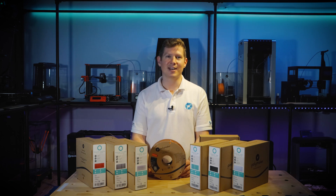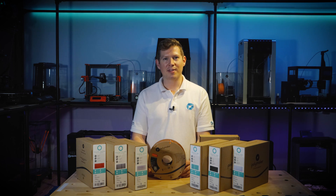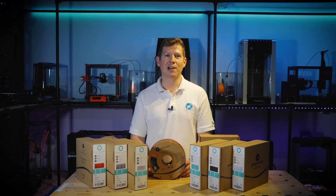We think that plastic is a fantastic material and 3D printing is the best application for it. That being said, we shouldn't waste this resource — we should value it for its potential to make our lives better. And if we can improve the world around us at the same time, then switching to cardboard spools is clearly a no-brainer for us and for you. When will you make the switch?